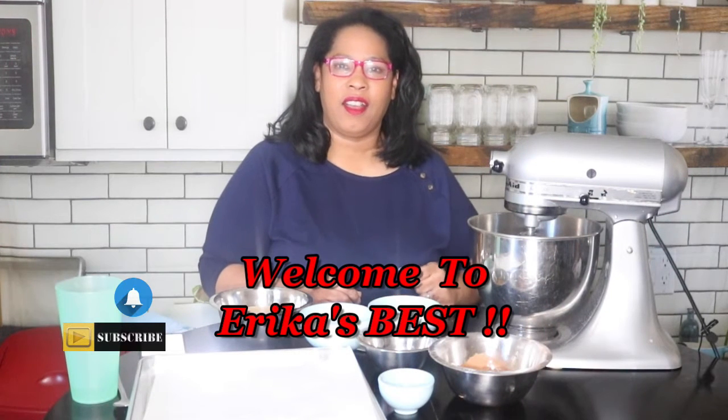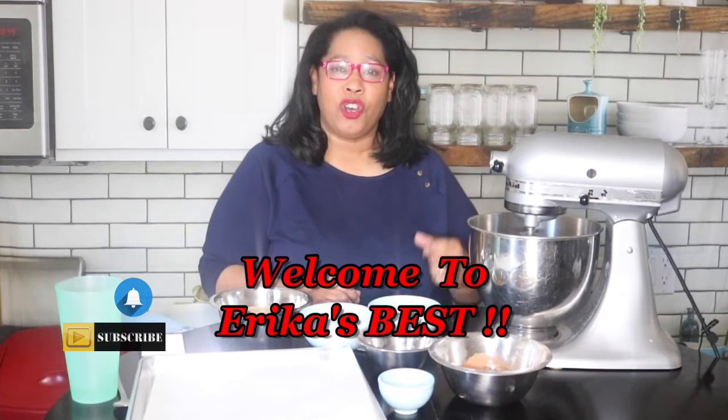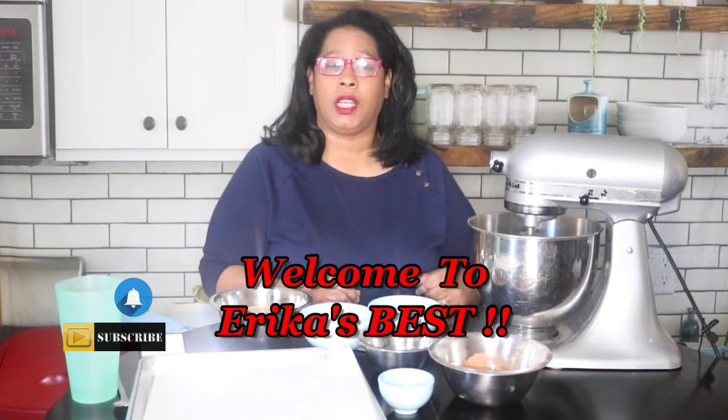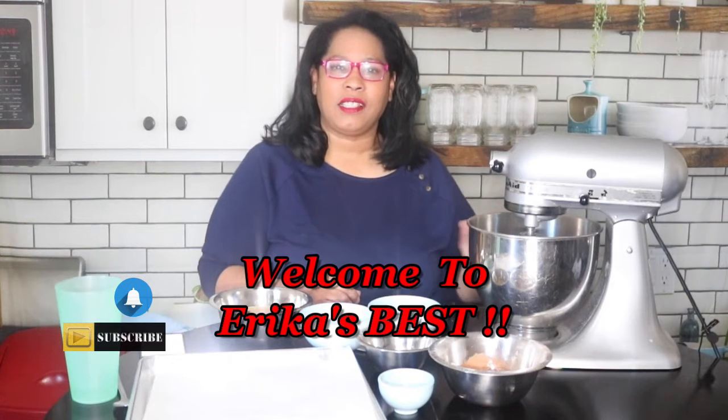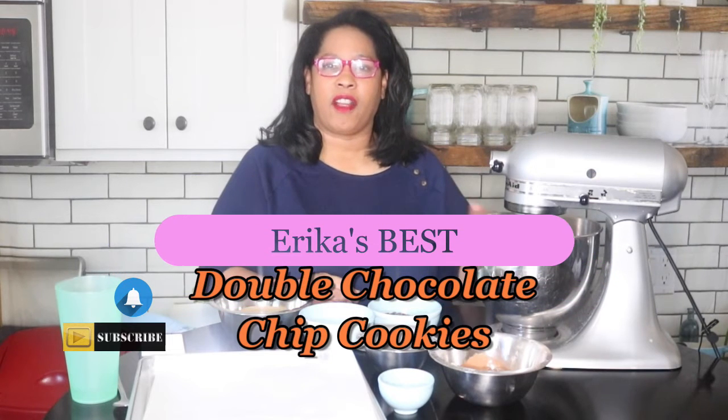Today friends I am making cookies — ooey gooey, fudgy, chewy, the best double chocolate chip cookies you will ever taste. They are absolutely amazing, they are fudgy, they are chewy, and they are chock full of chocolate chips. So let's get to the recipe.